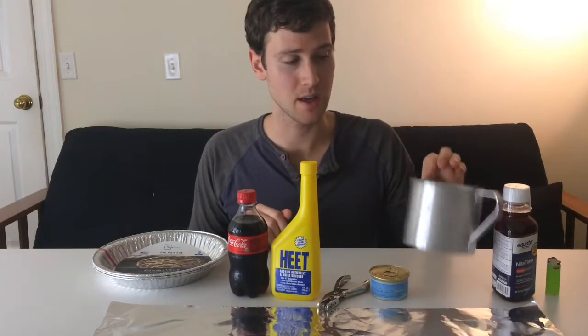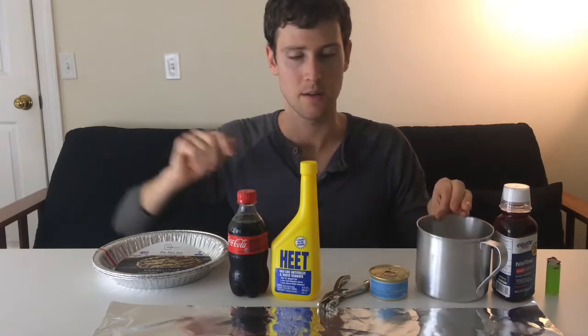We're going to use the pie pans to make our pot lid. Then we have a piece of aluminum foil — mine is 25 inches long, which is the correct length if you're using the mug I'll get to in a second. We also have a 12-ounce soda bottle.